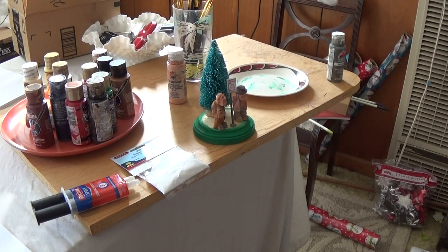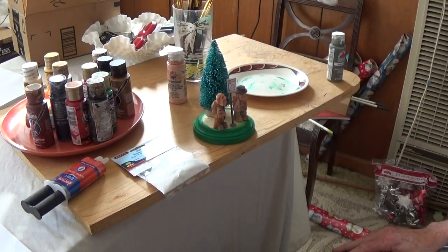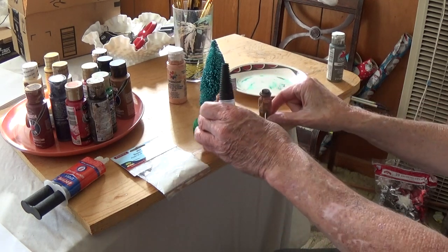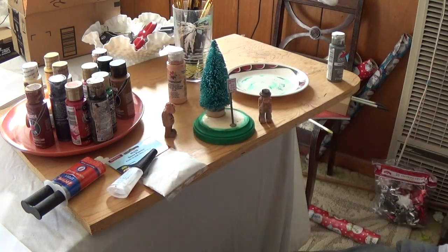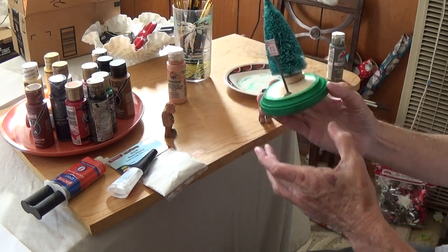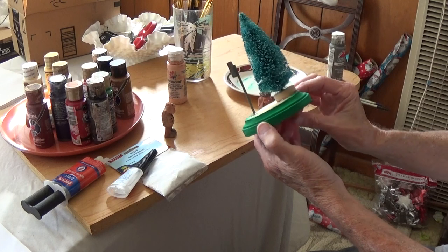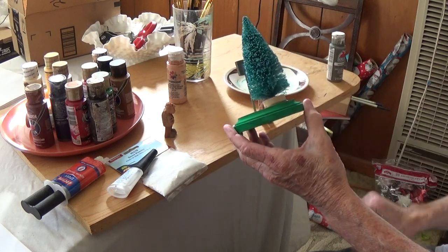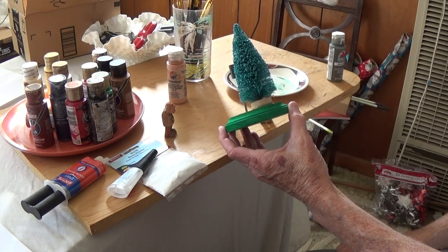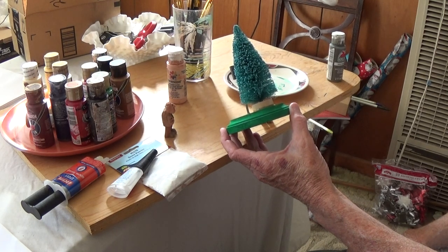Here's our little scene that we're doing. I've got my little figures already painted. I took my base that I set on and painted it green, and I bought one of these little trees from Hobby Lobby — they come three in a package in different colors. I took the little green one, which stands about five and a half inches high.